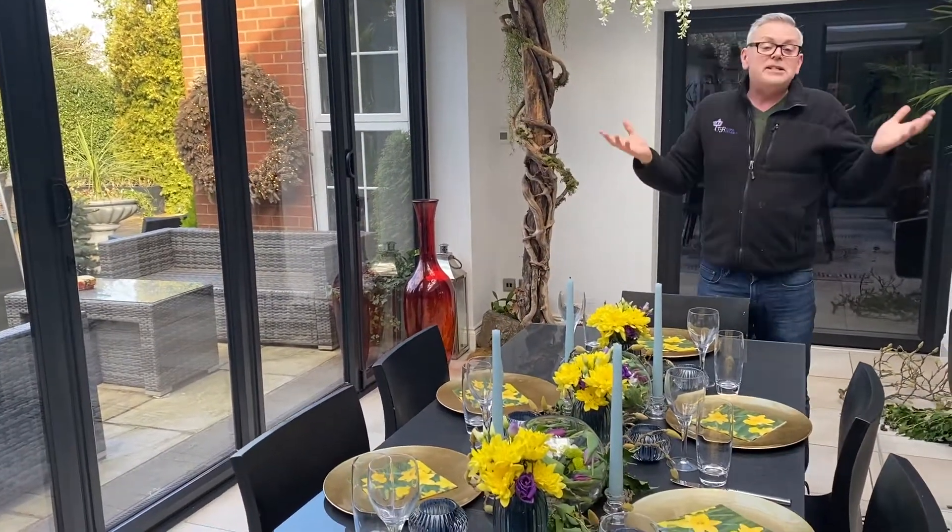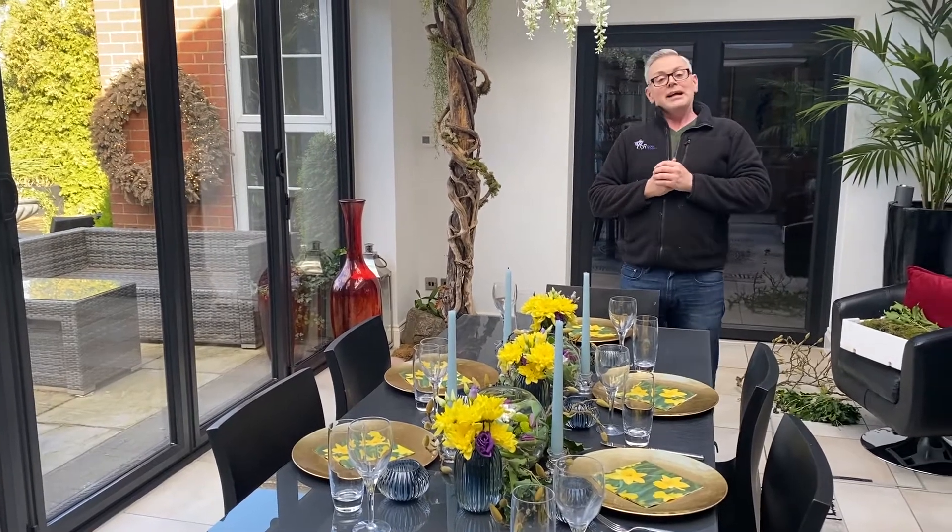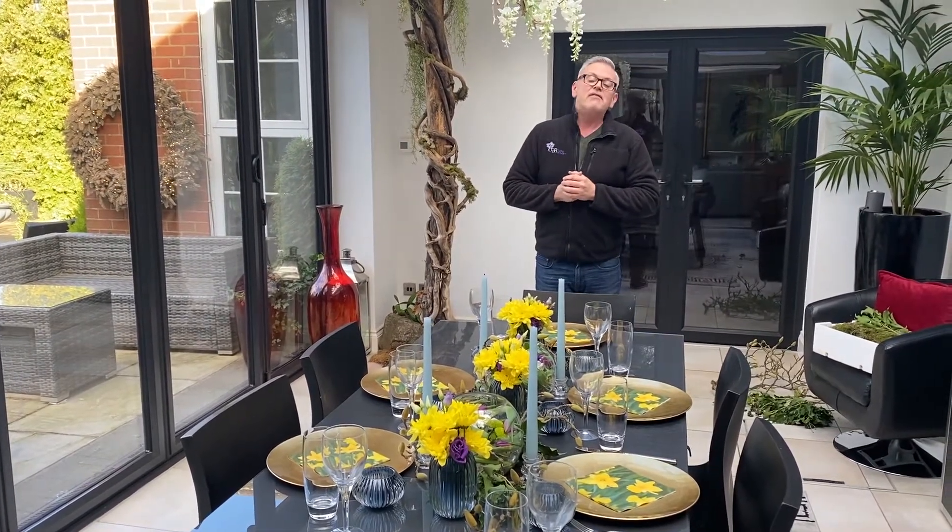I hope I've inspired you, and I hope this Easter will be fun. Hopefully next Easter we won't be in the same situation we are this year. Wishing you all well — have a fabulous Easter.